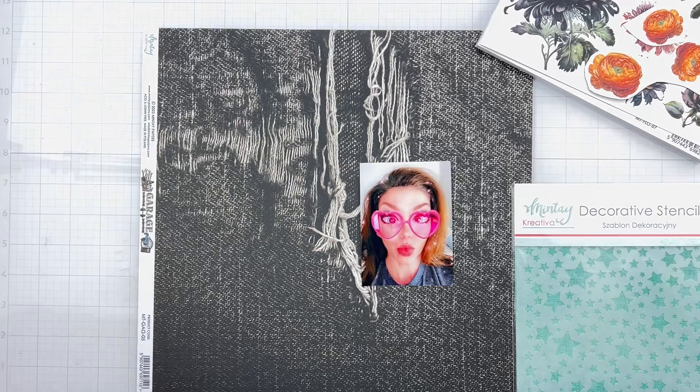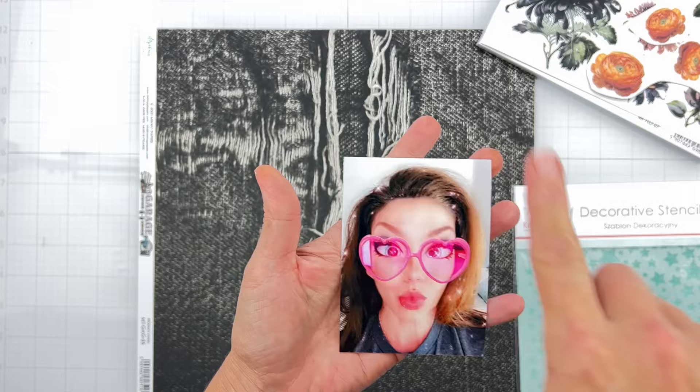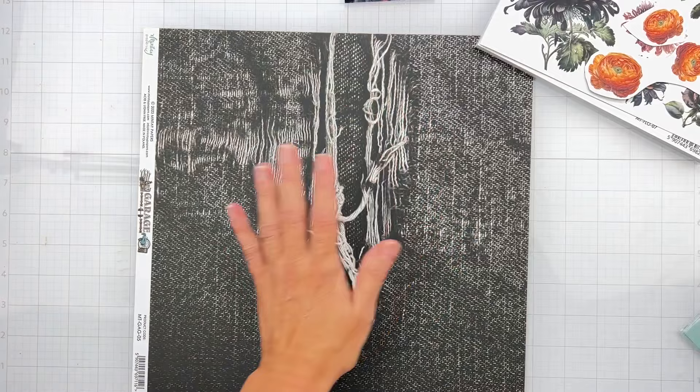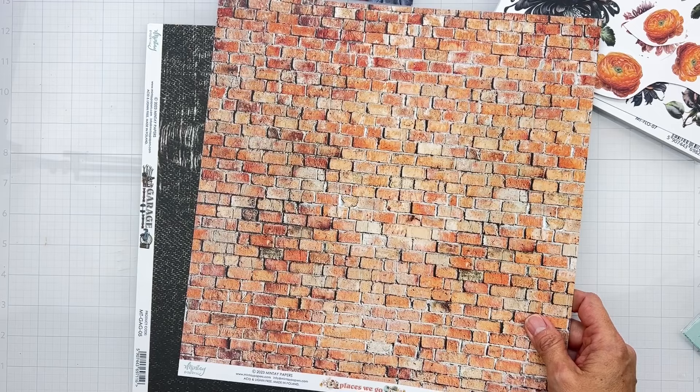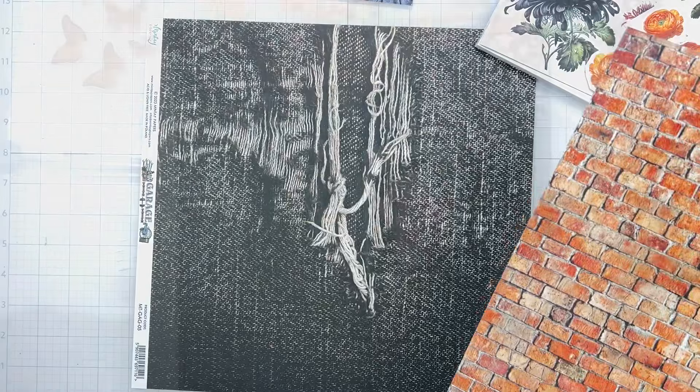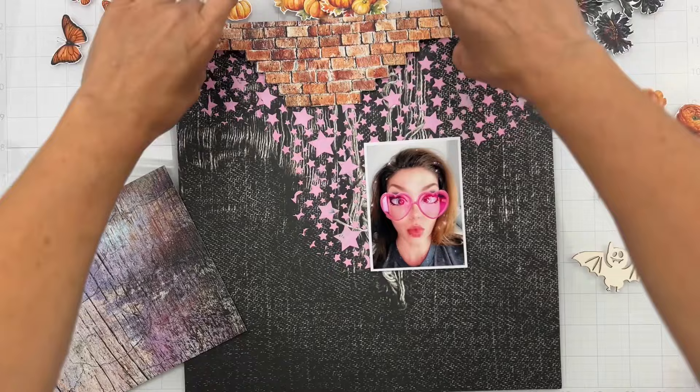I'm going to go ahead and trim this, pop a little bit of a white border around this photo. Then I'm going to mix up a little bit of chalk paste and some pink ink and get that right on my background so it can start to dry. I also grabbed this paper from Places We Go because I wanted a little bit of an orangey paper — this is paper number four. It's a brick, but I think it'll totally work. Now I'm going to get my paste all lined up. I have all of my cute little pieces cut out and I want to start getting some of these colors on.